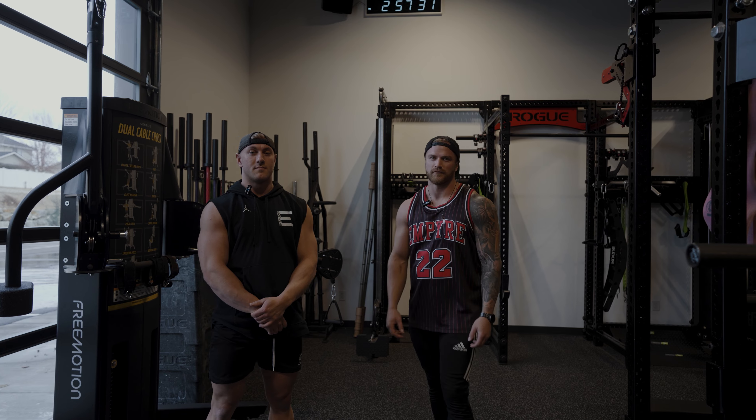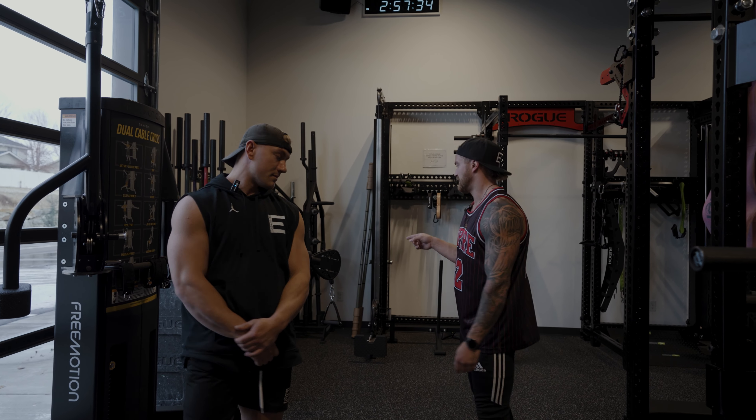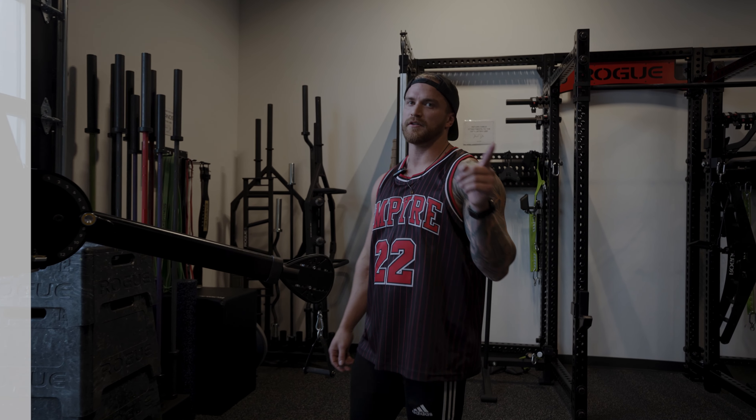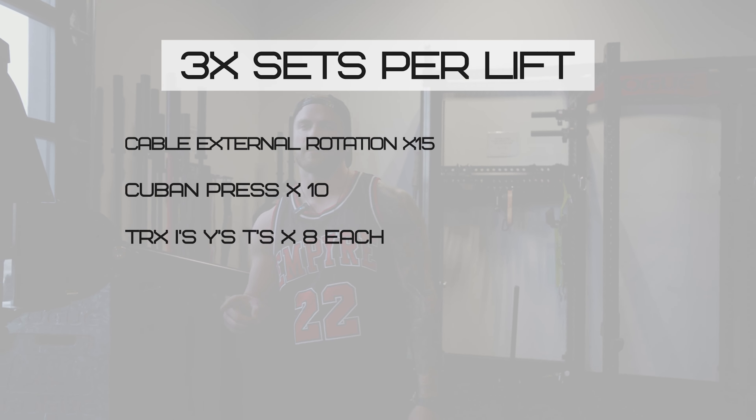First thing we're going to do is a cable external rotation, then we're going to head over to the barbell and do some Cuban presses, and then we're going to finish off with TRX I's, Y's, and T's.